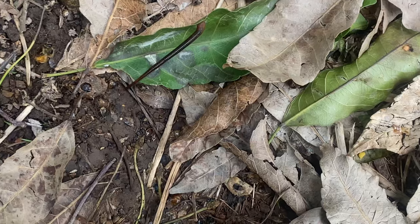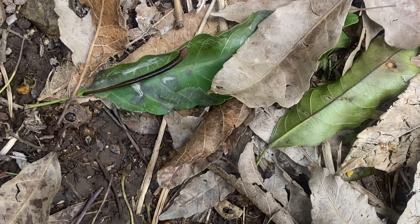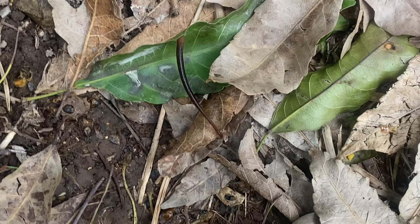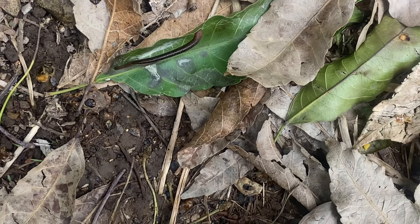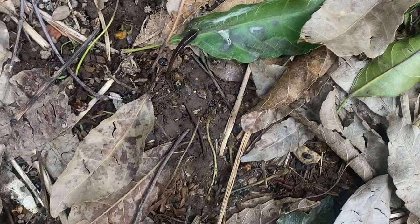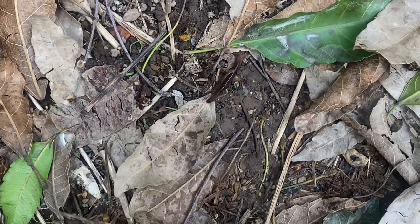Bloody leeches - they're the worst things out. They'll go right through your socks, chew a hole, and you won't feel it. Obviously they have some sort of local anesthetic and an anticoagulant, then they let go and you end up bleeding all over the place, and the wound will itch like crazy. For some obscure reason, always at this hive - this is where I get a leech.